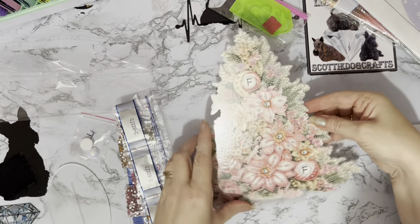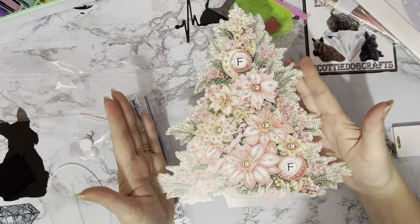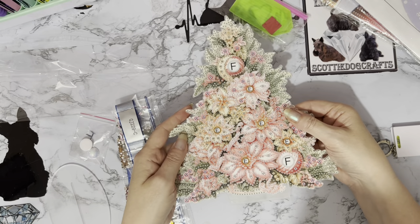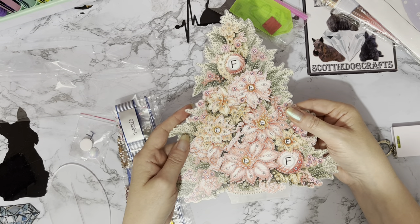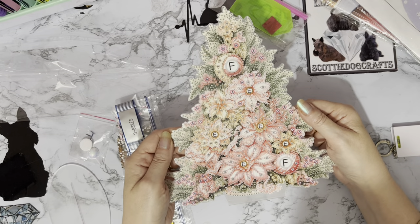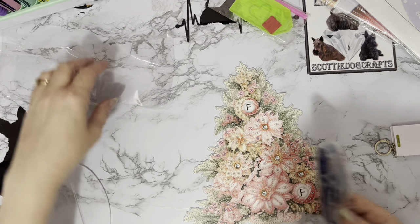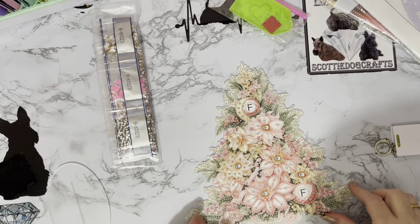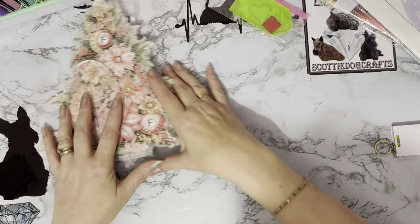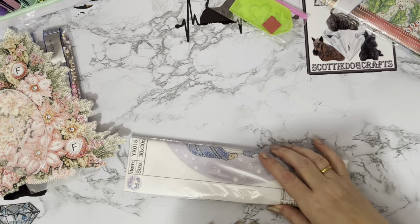I have given out some of these hangers and little ornaments as cards rather than just giving people cards, and they've gone down really well — it's like a keepsake. It tends to be for special occasions, but Christmas is a special occasion! That's our lovely little tree, and if you get it with money off, that makes it even better value.